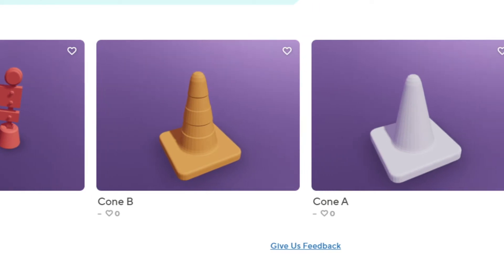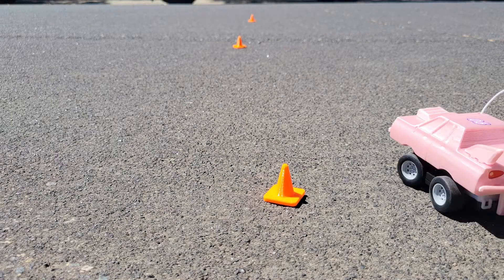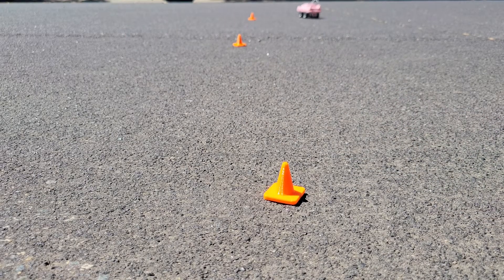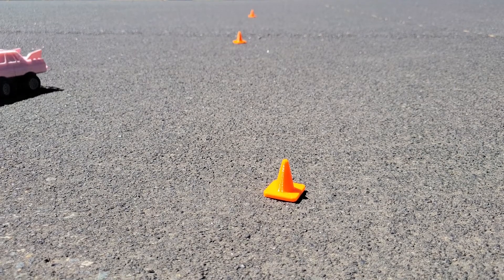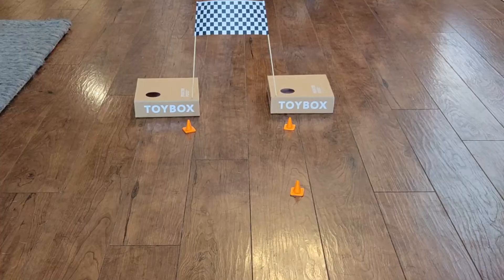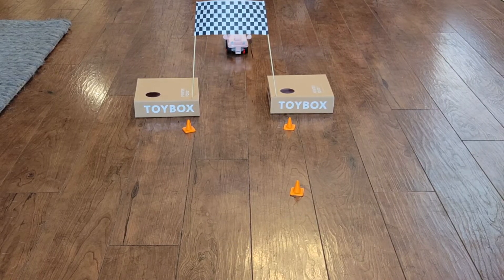Add some stickers to really customize your creation. And don't forget to print some obstacles. What fun ideas can you come up with? Race around cones, knock down barriers, or just be the fastest racer around.